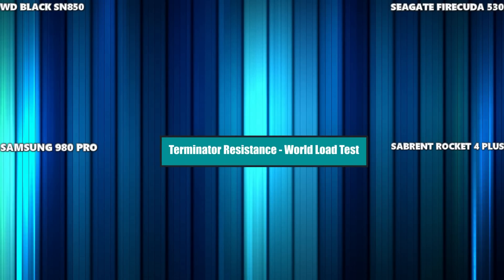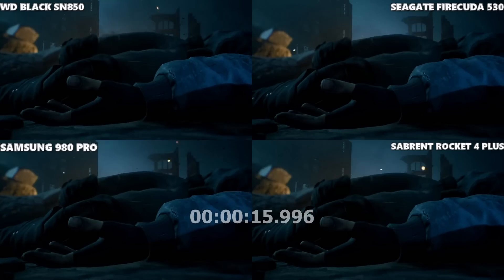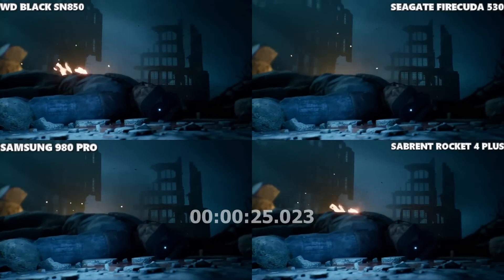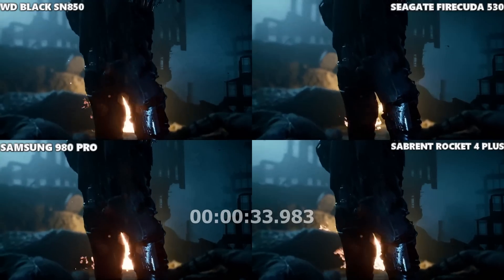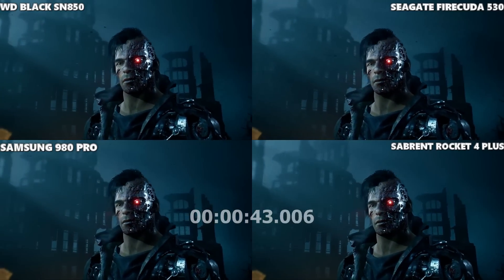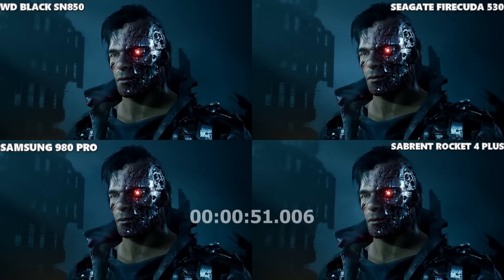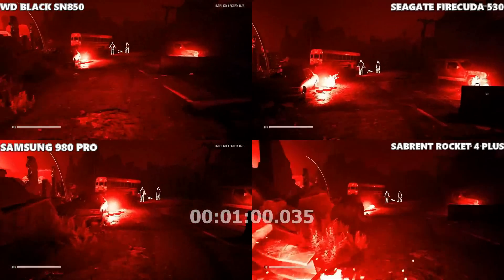It's Terminator Resistance, the Terminator Infiltrator mode — a long load sequence. Apologies for the background fan noise. We're going to include the opening cinematic. Even looking at it now, I feel like they're largely identical. Looking at the assets in the background in this pre-rendered cutscene — I think this is near enough identical and it's going to come down to how quickly the game loads into the actual world. They felt identical — that might even be the first time we've seen a four-way tie doing these videos.